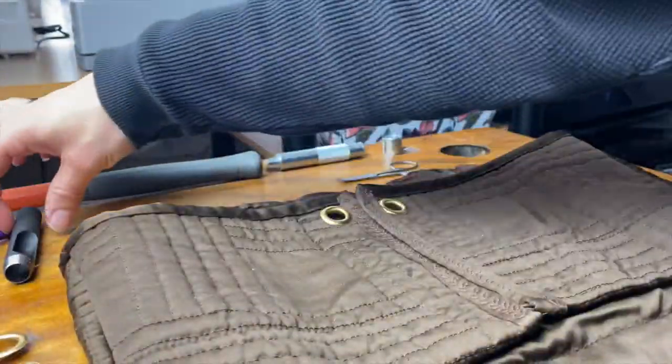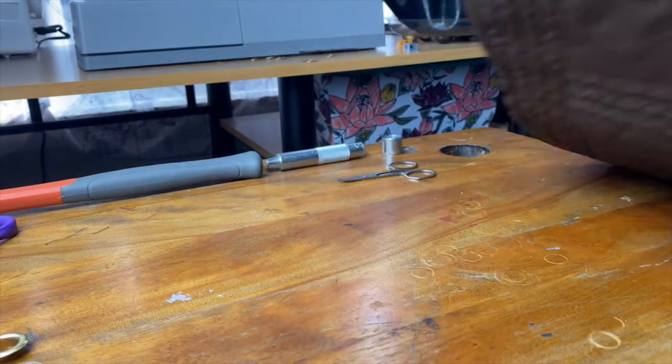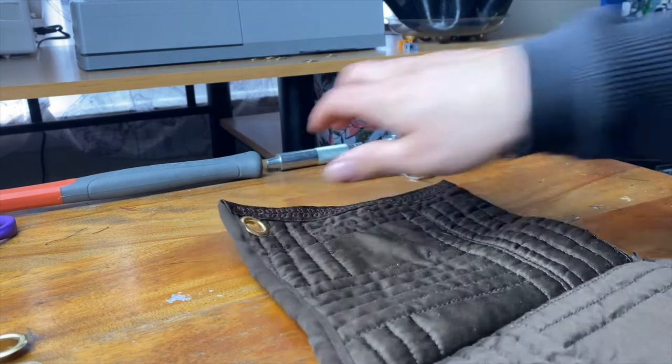After marking, grab that hole punch tool. Super important! Place on a wood surface you do not mind denting, like I did here. Usually I'll use an old wood cutting board. Not quite sure what I was thinking here. Moving on!